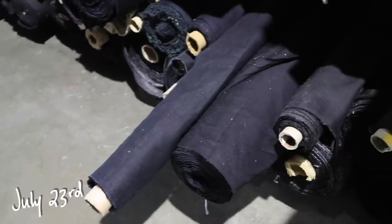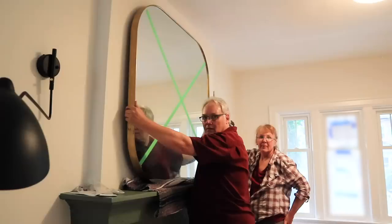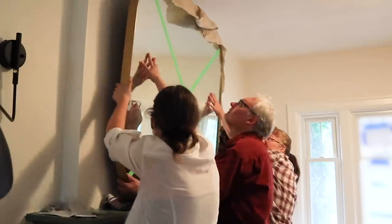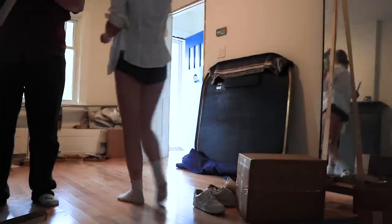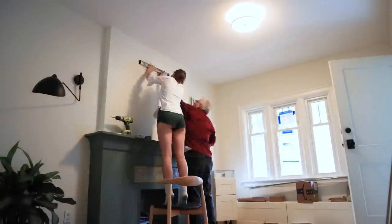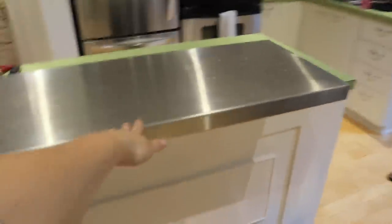Today I'm heading to the fabric store to get some fabric samples for the bench cushions I want to make, and my parents are also coming down to help me with a couple of things around the house. While my parents were down, I asked my dad to help me with the stainless steel countertop that I honestly hate so much — it's such an eyesore.